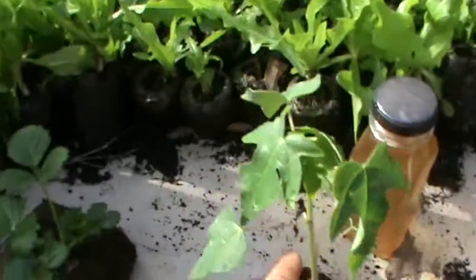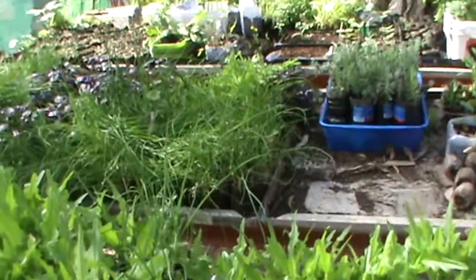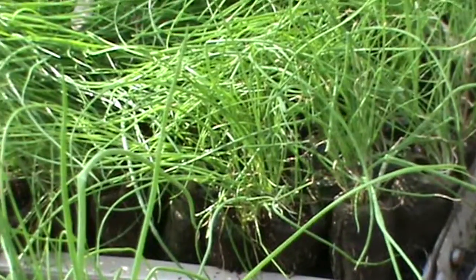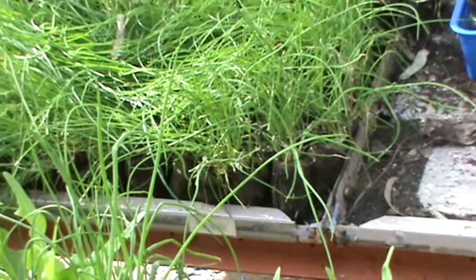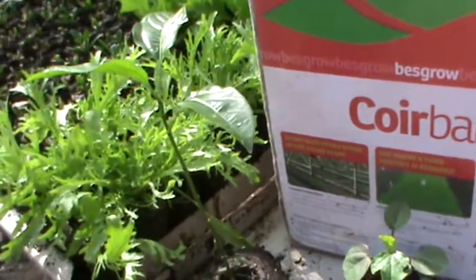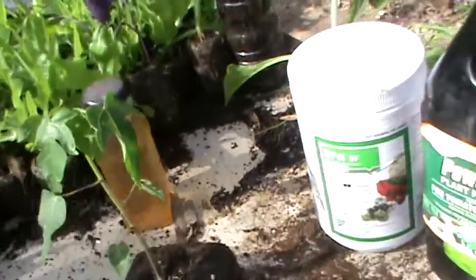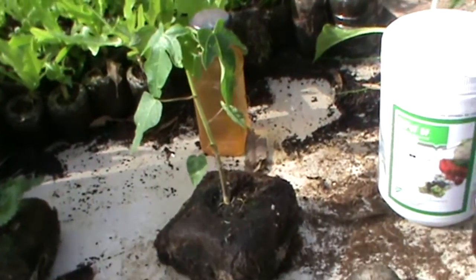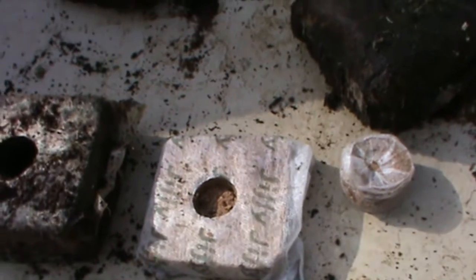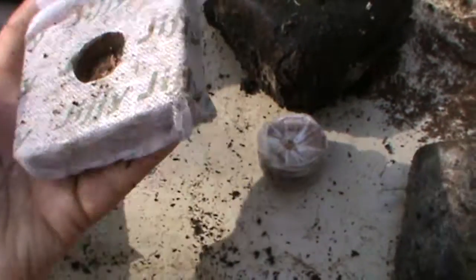Which is what my lettuce and herbs and chives and everything of that sort is in. For the bigger plants, like my passion fruit, rosella, strawberries and pawpaws, I use the mini block, which is 80mm by 80mm and 50mm high.